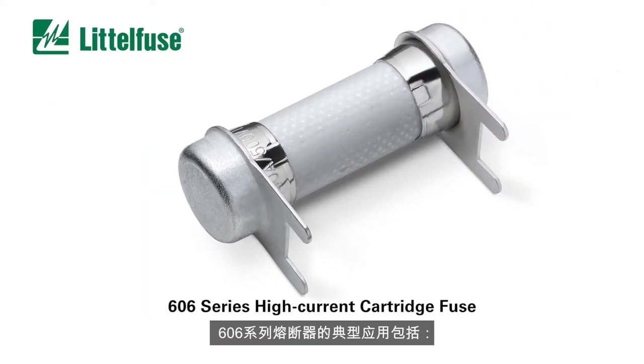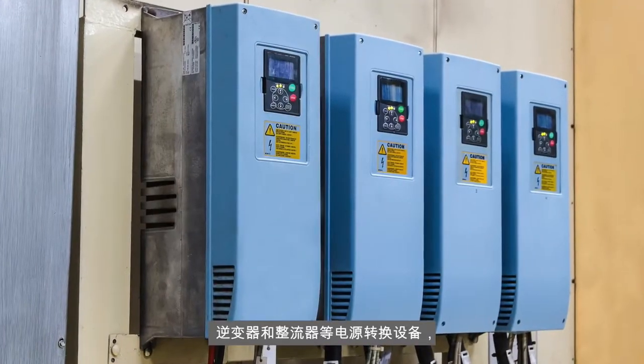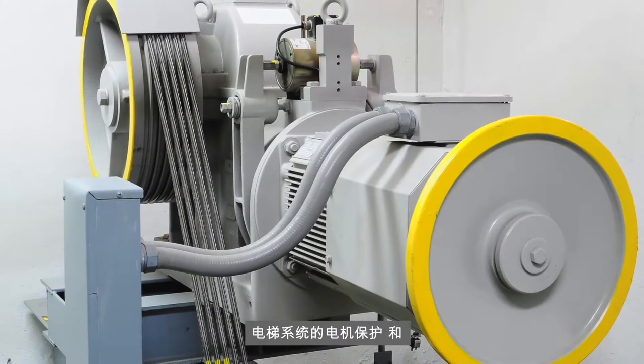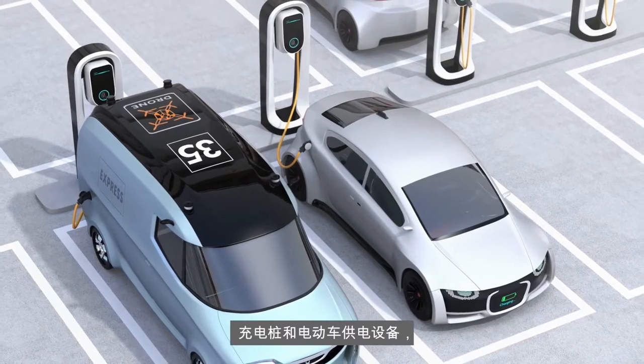Typical applications for 606 series fuses include telecom uninterruptible power supplies, power conversion equipment such as inverters and rectifiers, motor protection in elevator systems, off-board charging stations, and electric vehicle supply equipment.